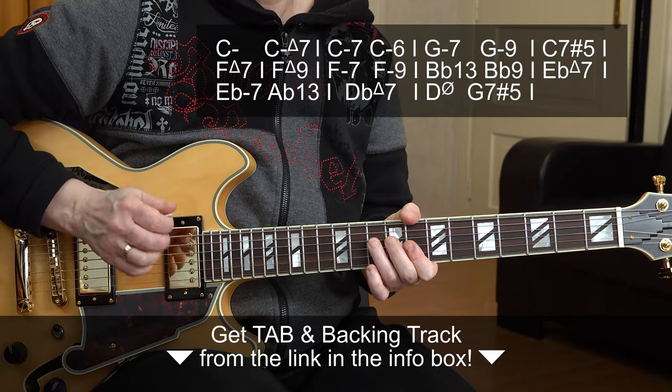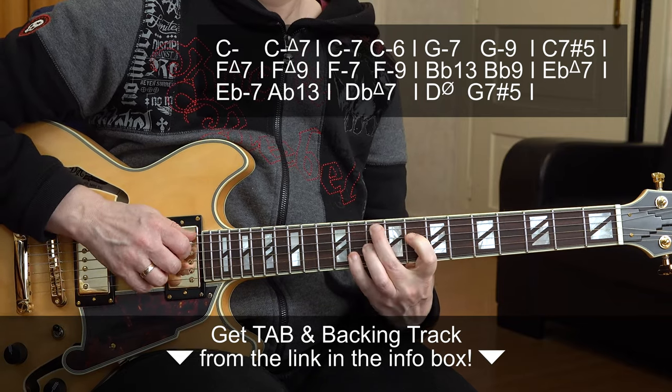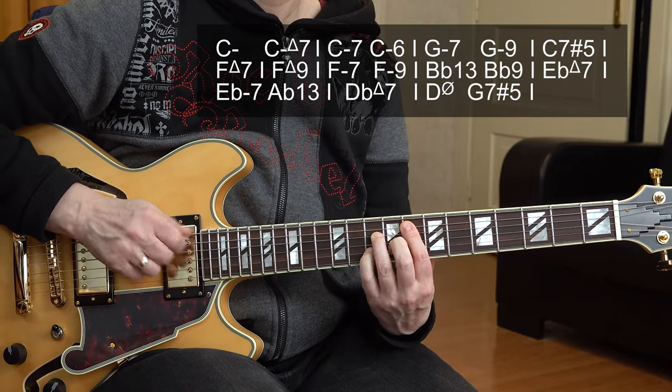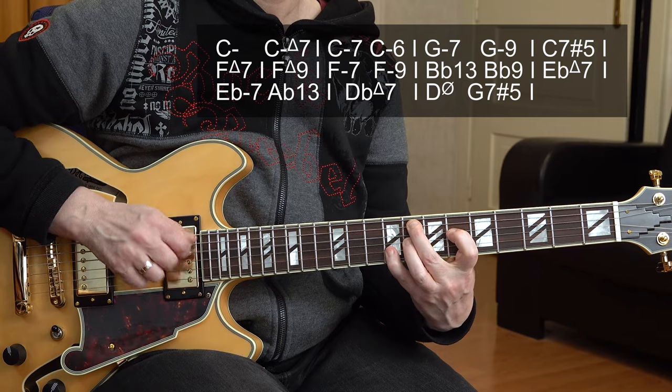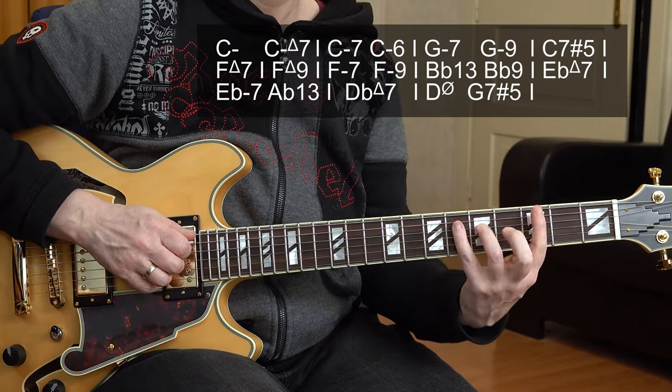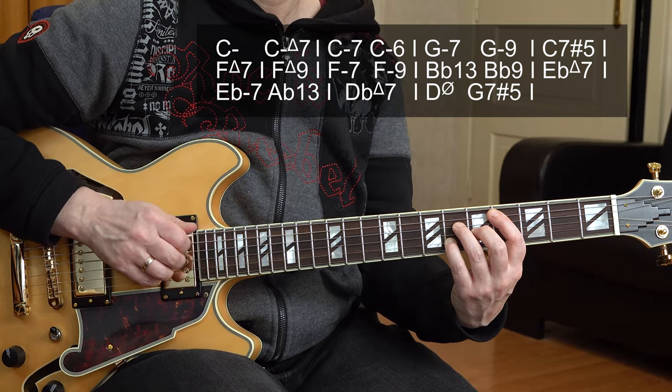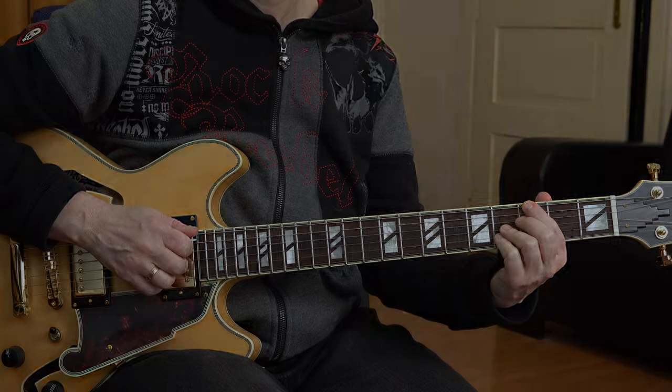So that was the first chorus and I'm going to play through the first chorus now at slow tempo. If you're into chord melody, I have a chord melody starter pack for you with five easy lessons from my YouTube channel for best value, and you can download it from the link down below in the description box. Go check it out!